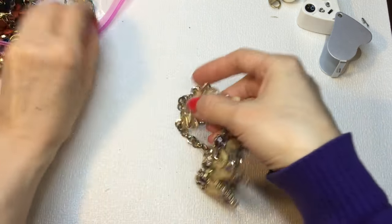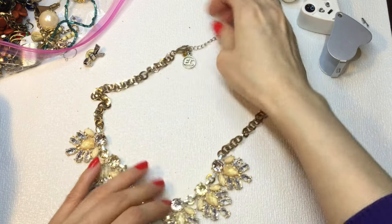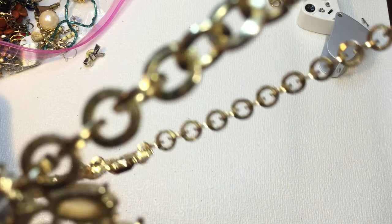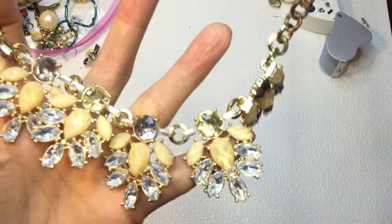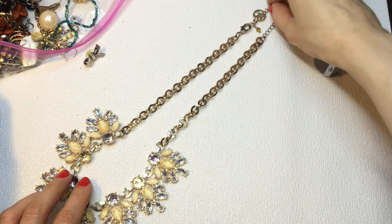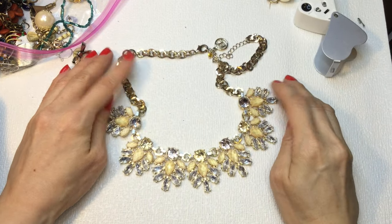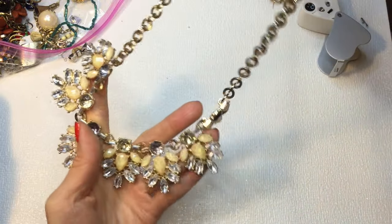Next we have this really pretty piece — and I now remember that EL stands for Erica Lyons. We have this really pretty Erica Lyons gold-tone necklace. There is some wear on the chain and plating loss on the lobster clasp with copper coming through, but I think all the rhinestones are there. It measures about 18 inches with a 3-inch extender. If anybody wants this Erica Lyons, it'll be $4.